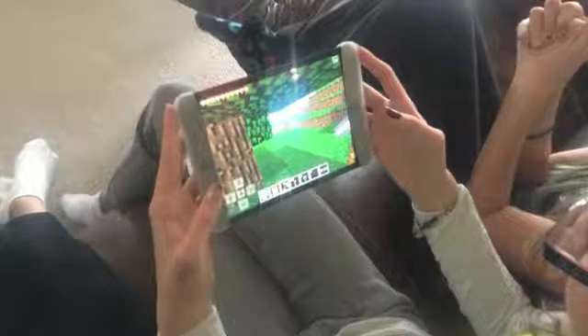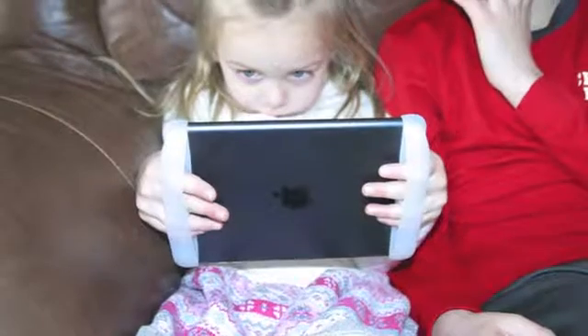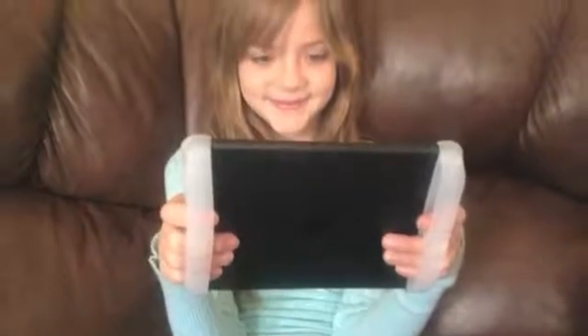We talk a lot about this gripper being used for gaming, but it really is just a better, more comfortable way of holding and using your iPad — whether it is reading a book, watching a movie, or just relaxing and browsing the internet.